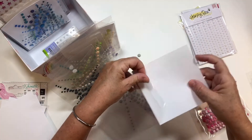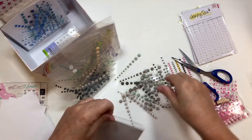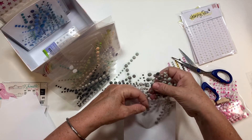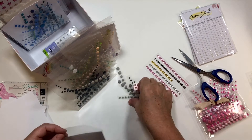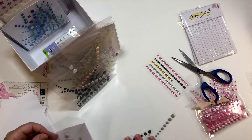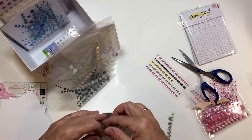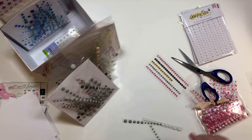So I just slide that in there, then I take my enamel dots and slide them in. I'll show you how I cut them — I know it's pretty simple but sometimes just seeing the process done is kind of nice. I'll do that with each and every one.